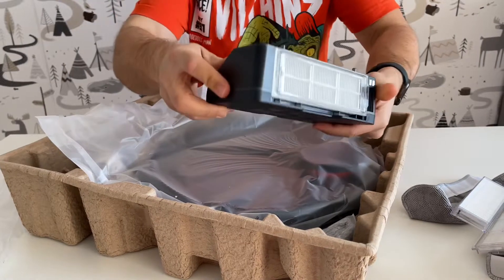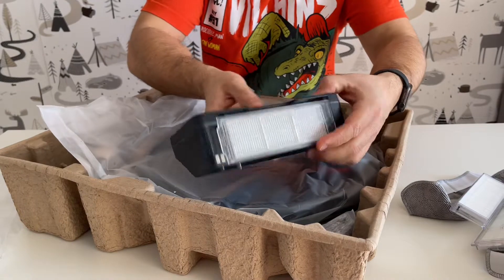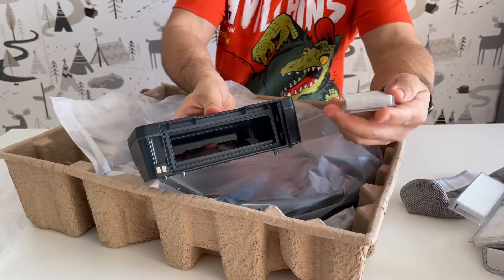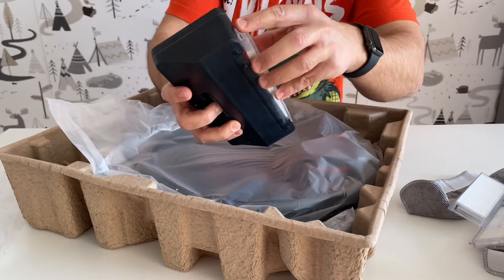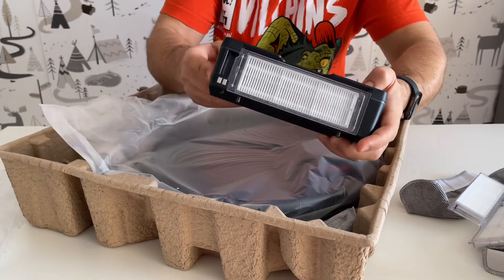I think this is the dust container, and we have a third filter here — you can see it's placed like that inside. Very good packaging overall, and you get three filters total.